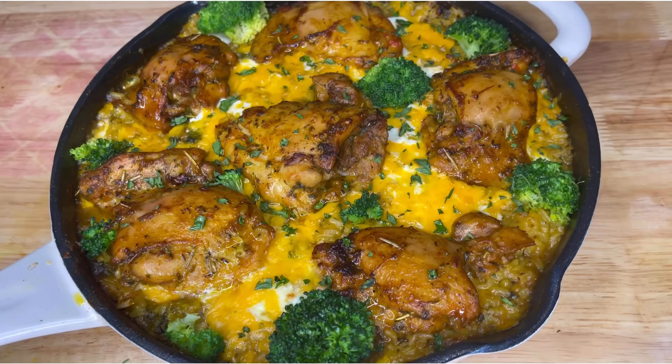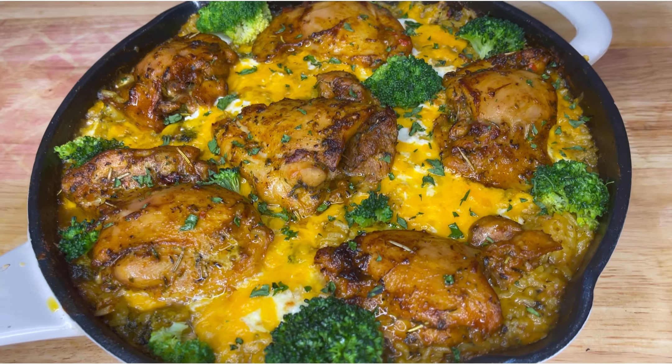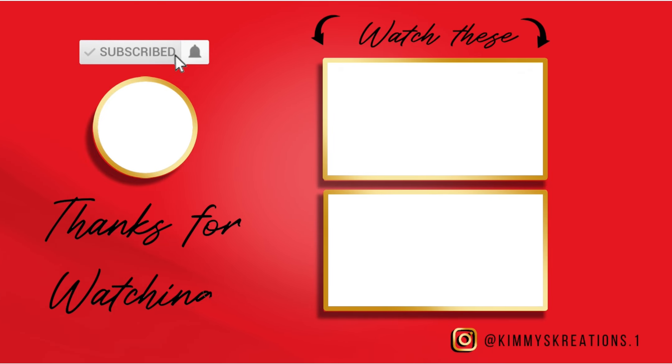And when you take it out, you get boom — cheesy chicken, broccoli, and rice. Make sure to try these two videos right here if you like quick and kid-friendly meals. I'll see you next time.